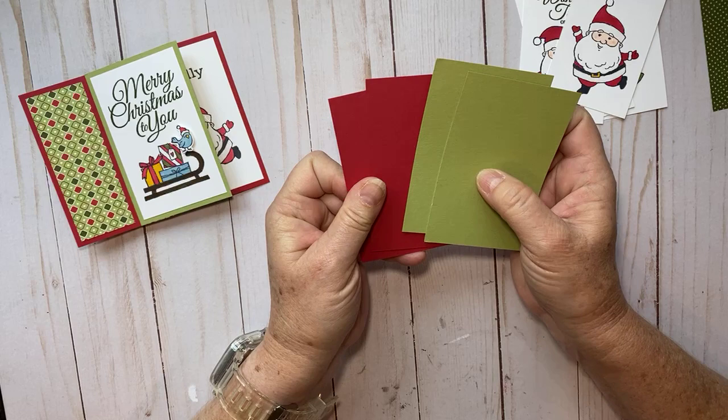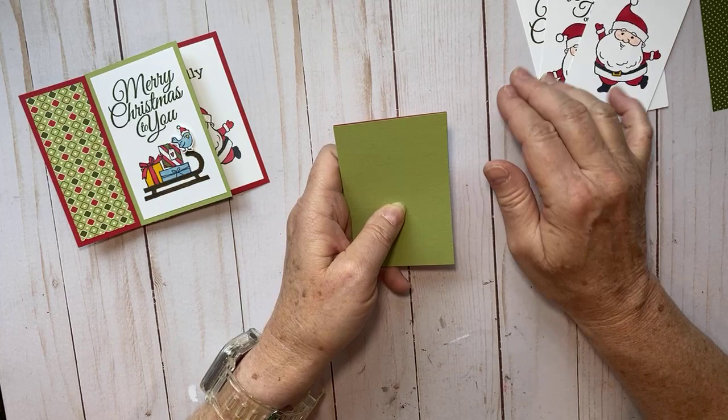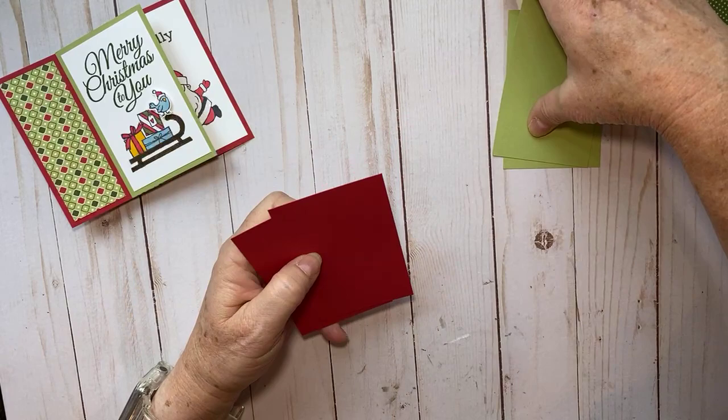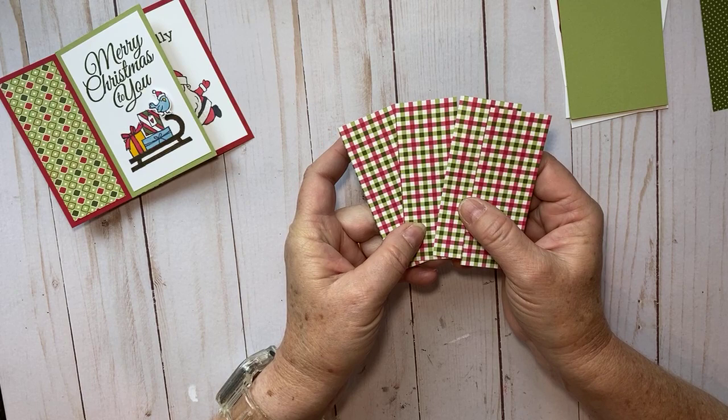Here I have my design cardstock — two red and two green, making it very Christmasy: Real Red and Pear Pizzazz, matching the designer series paper. These are four and a quarter by two and three-quarters. If you put two together it's the exact size of a regular card, which is how the pinwheel card fits in the envelope. You need four of them total — I did two of each color.